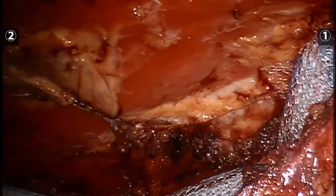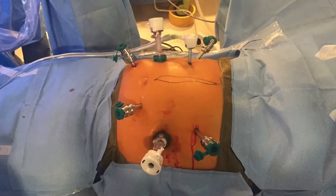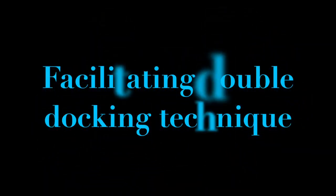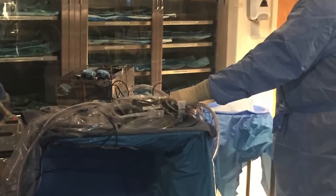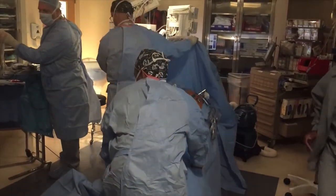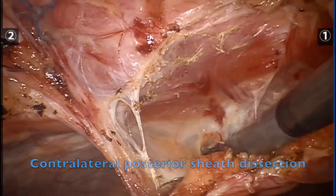We then place mirror-image trocars on the contralateral abdomen and undock the robot. Here is an external view of the trocar positions. All cords and camera are taken off the patient and placed on a Mayo stand. The patient is turned approximately 180 degrees and the robot is redocked. Contralateral dissection is performed in a similar manner.